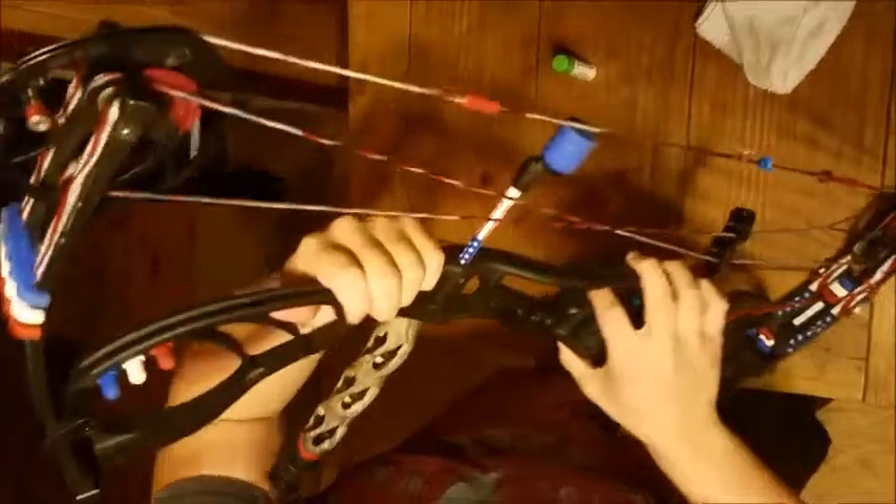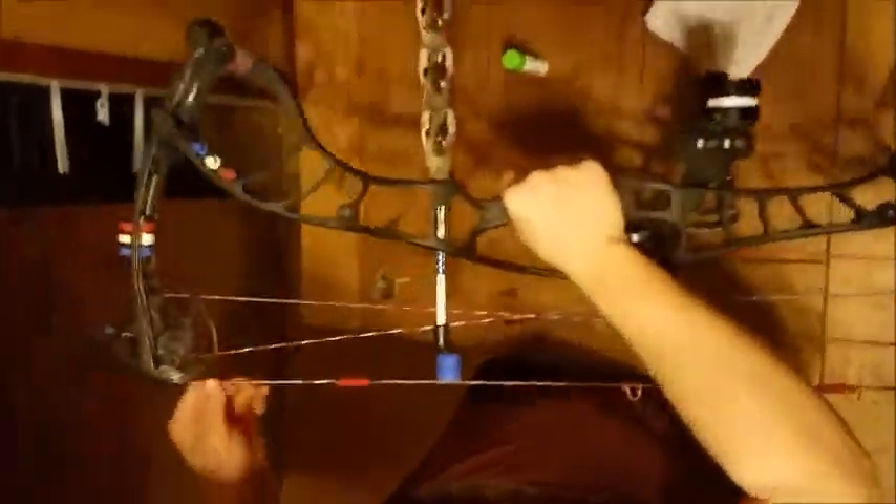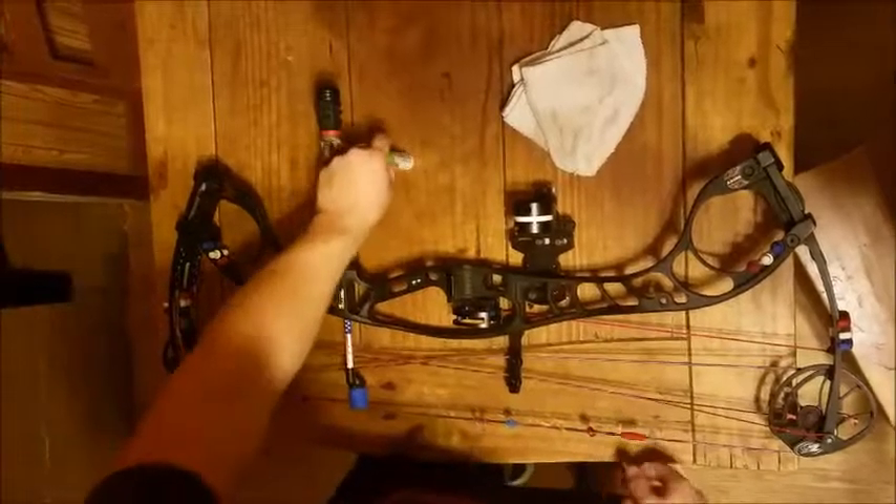Modules — make sure you check the modules; modules will come loose a lot. The little bolt will slip out. It really won't mess up anything and you'll be able to shoot it, but your draw won't be right and it will throw your arrow all over the place.